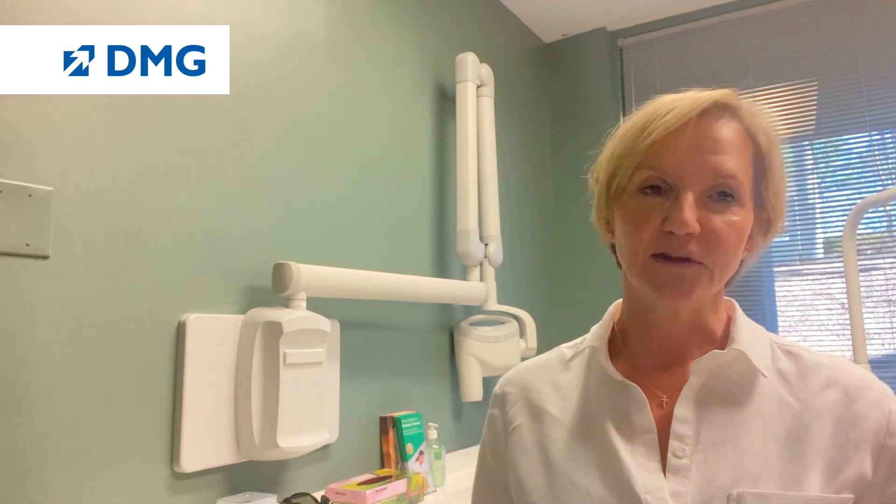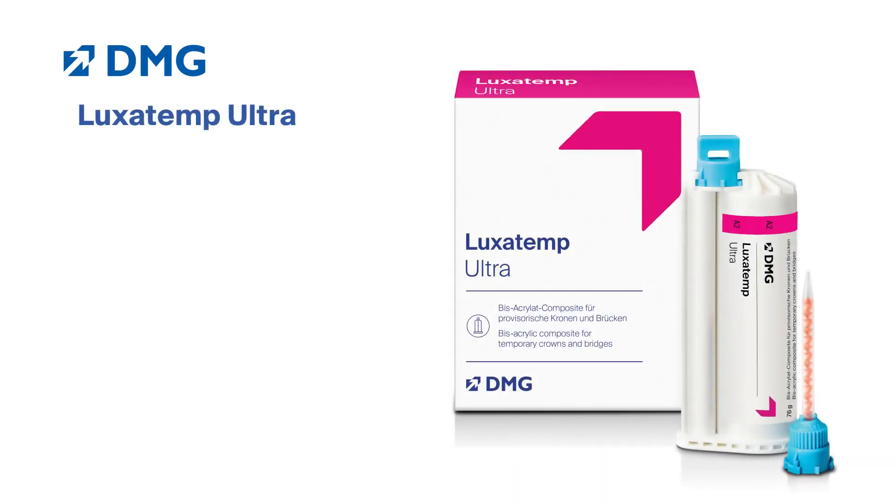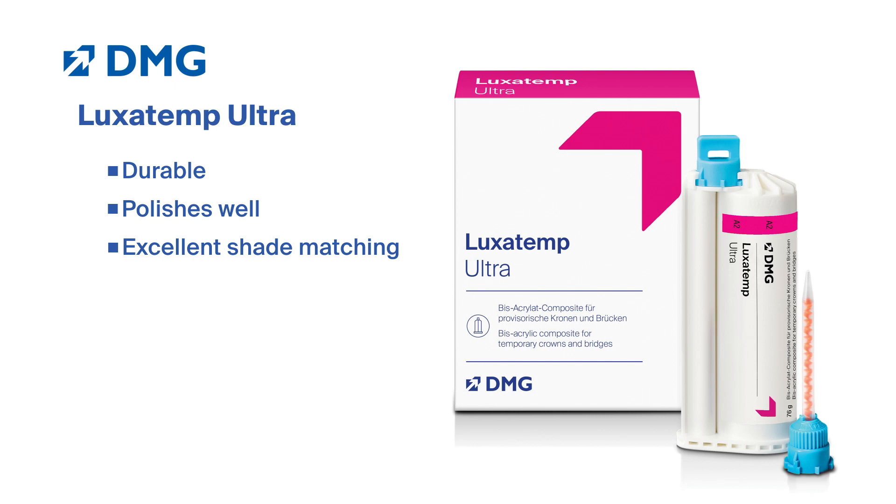There are different reasons that patients need long-term provisionals, and Luxatemp is an excellent product. It's durable, it polishes super nicely, and it is great in color whenever you are also changing the color of someone's mouth related to their full mouth rehab cases that you may be doing.